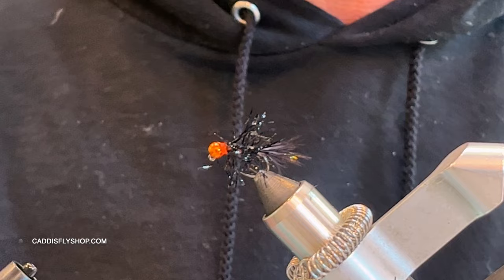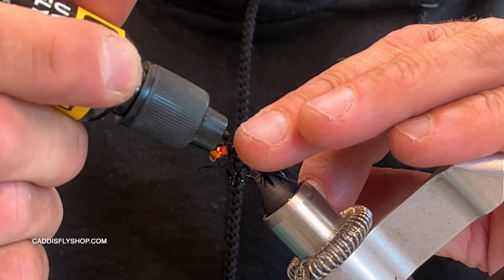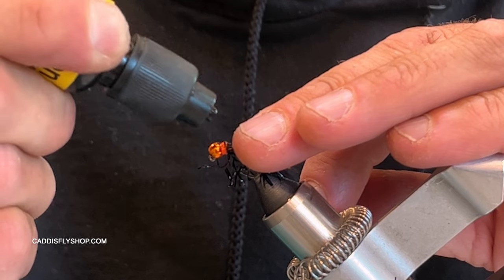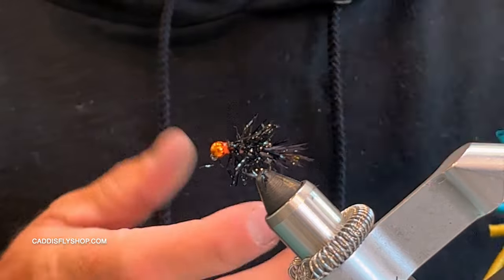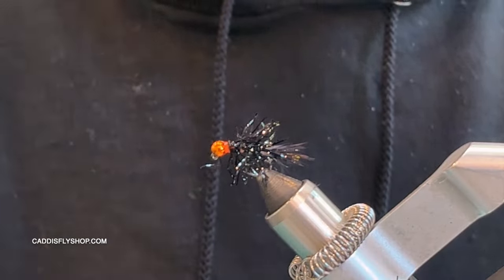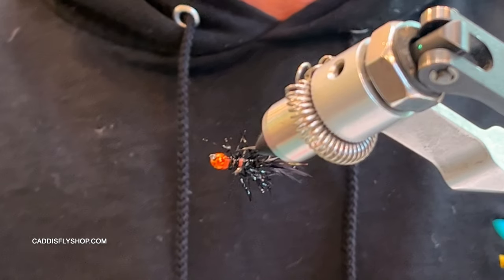Then I take a little bit of glue — you can use Hard as Hull, Zap-A-Gap; I'm just using Flow UV without even putting the tip on. I just put two small little dabs right on top of the threads. You can do the entire thing if you want; I just go on the top where it will be the bottom of the fly. Let it absorb into the threads, put your torch on there, and that's your fly.